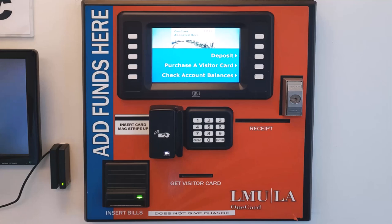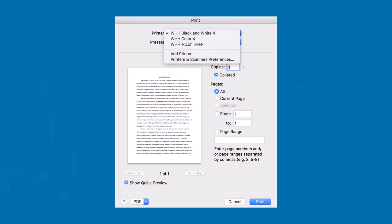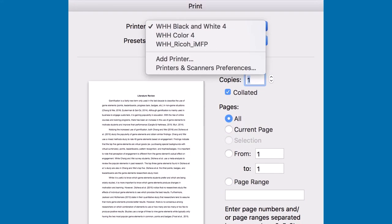If you don't have a OneCard, you can use the VTS machine to buy a $1 photocopy card and add funds to print. To send files to these printers, print to WHH black and white 4.